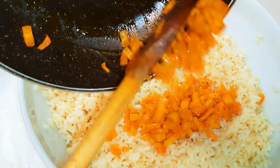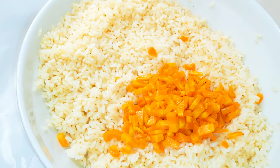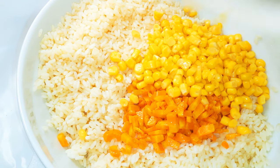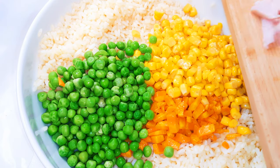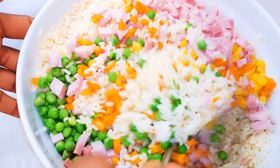First I'll throw in my cooked carrots, sweet corn, some green peas, and chopped ham. I'll go ahead and mix it up.